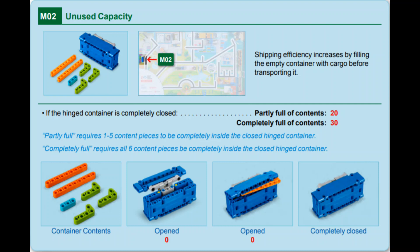For this mission, teams must first bring home the blue hinged cargo container. Then, the robot operators must open the container and fill it with the assortment of small pieces located in the home area. If the team is able to put either all or only a few of the six pieces into the container and close it completely, they will score points.